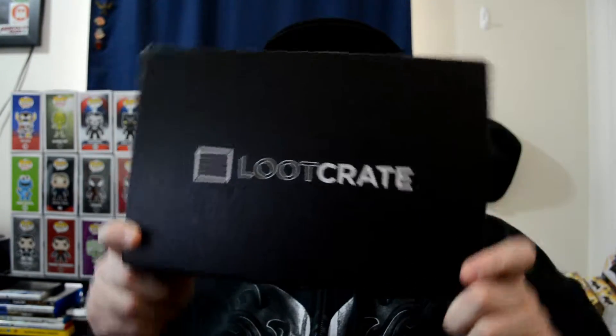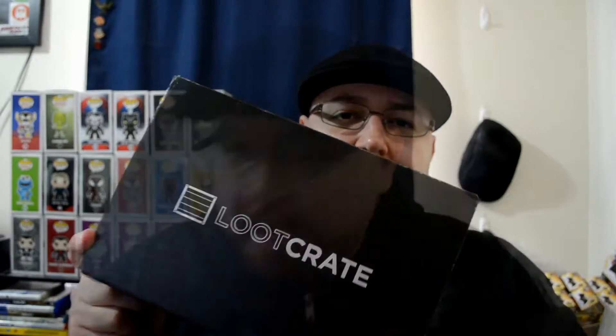Time to unbox the loot crate! Open it up. Looks like we have a red shirt — I'll put it over here. I don't like the color red. All right, anyway, let's do this first.